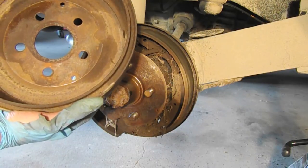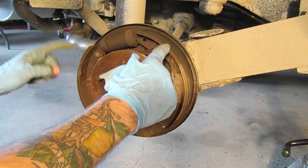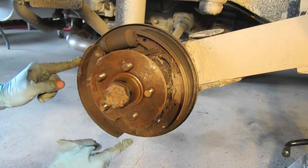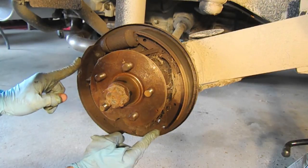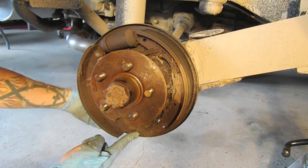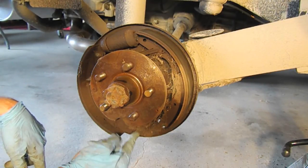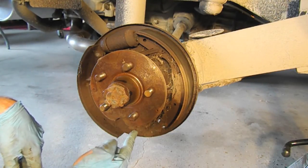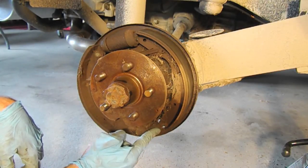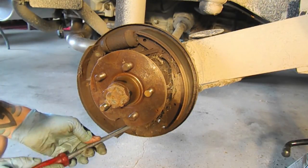There we go. Now that the drum is off, we're going to remove the brake pads. Normally you'd use the adjusting stars from the backside before taking them off, but in my case these were totally frozen. I'm going to have to rebuild these with some good anti-seize. I'm just going to pry the brake material out.